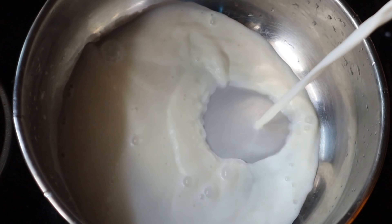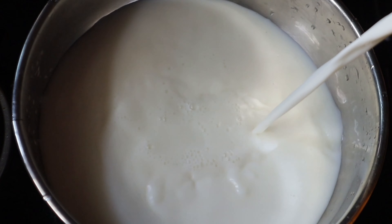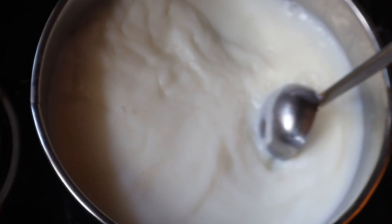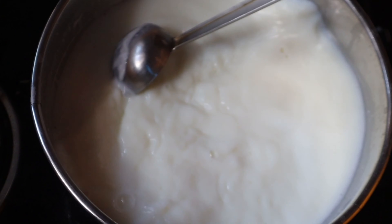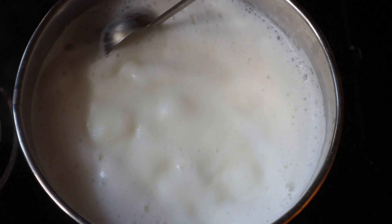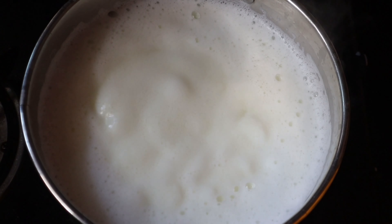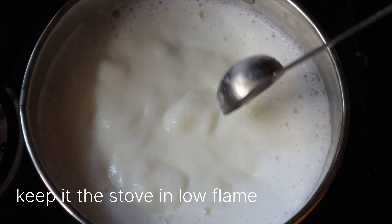Add 1 cup of salt, about 1 to 2 cups of salt. You can also add oil.